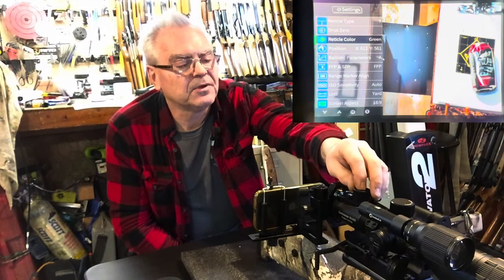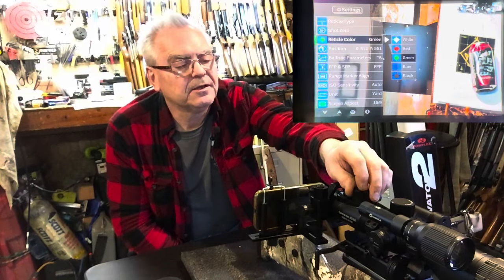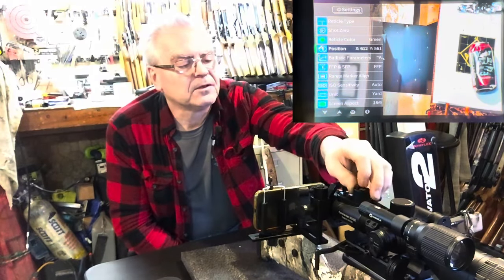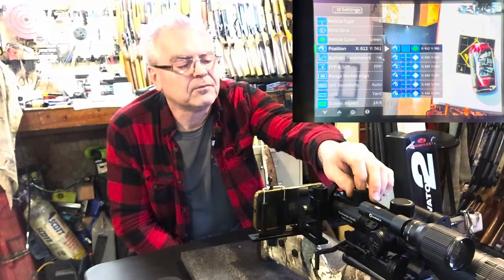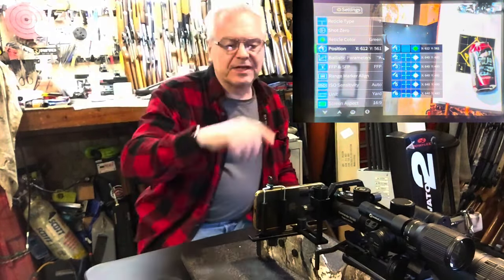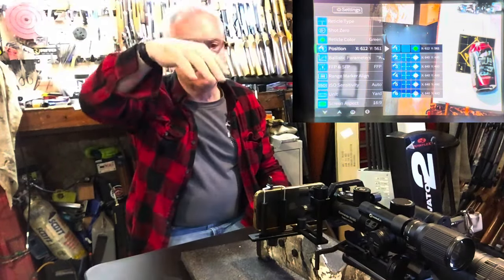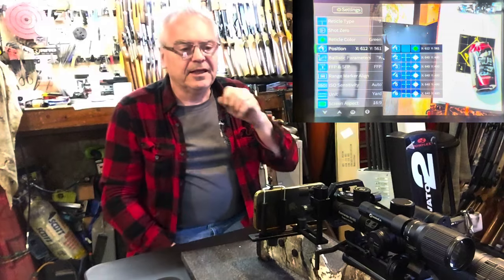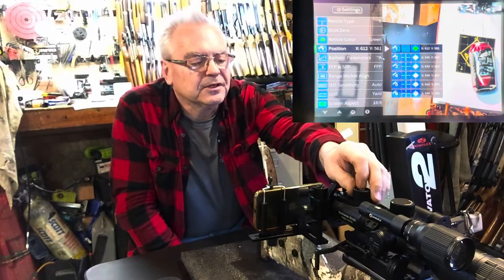Reticle color: we're using green right now but you can choose red, white, black, or blue — we'll stay on green. The X/Y position setting is where your reticle is sitting, and you can have several reticles set up for different distances. So if you have a zero for 100, a zero for 200, and a zero for 300, you could have those set up on positions one, two, and three and just change the reticle position quickly — just like doing a zero stop.